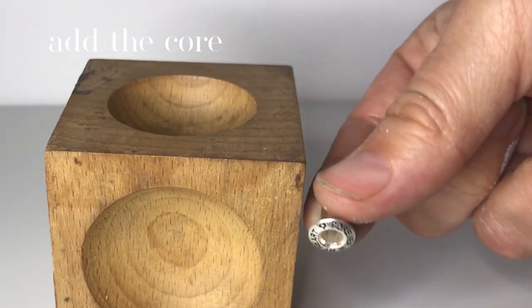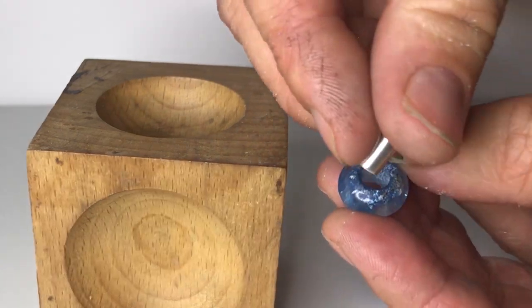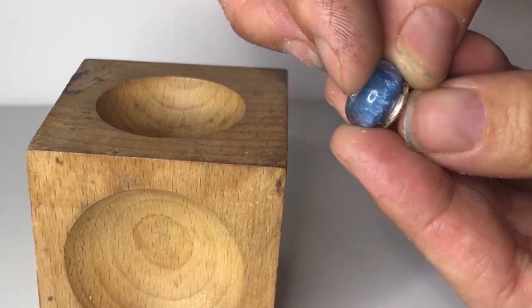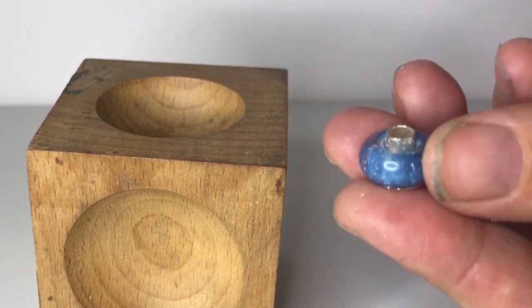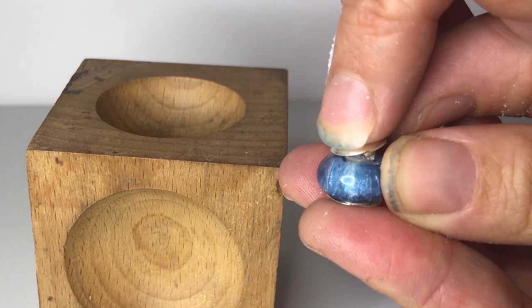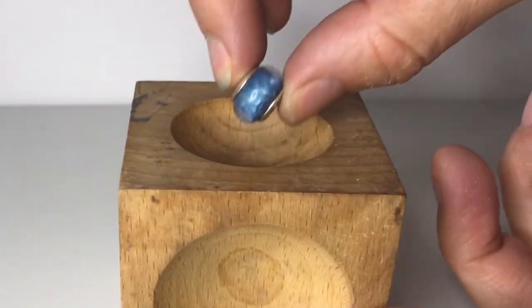I like to use a wooden doming block as a secure base, but you can place it on a folded rag instead. Put the stamped part A — what I call the mushroom — through the front of the bead, then slot part B over it at the back. If part B won't fit, use the drill bit to remove a little bit more resin.